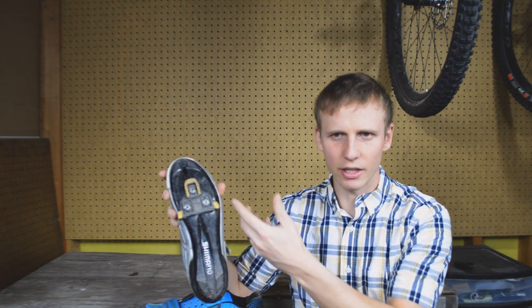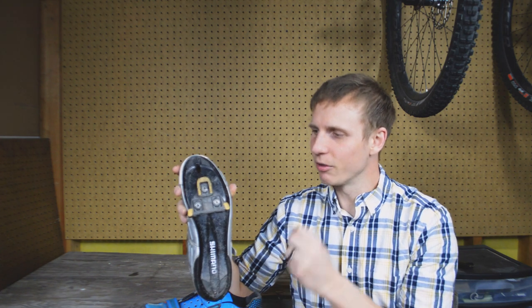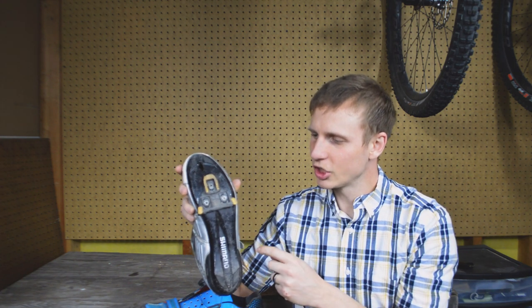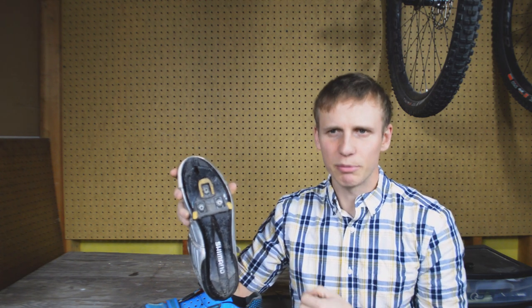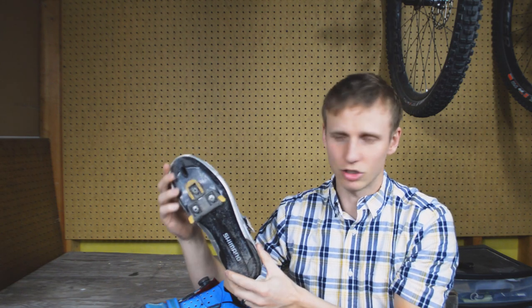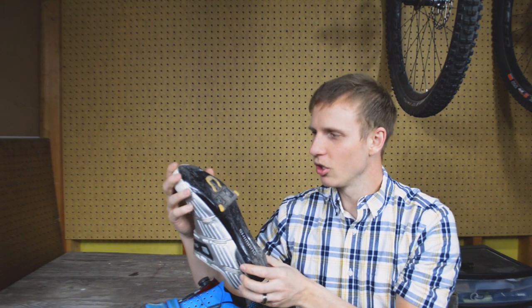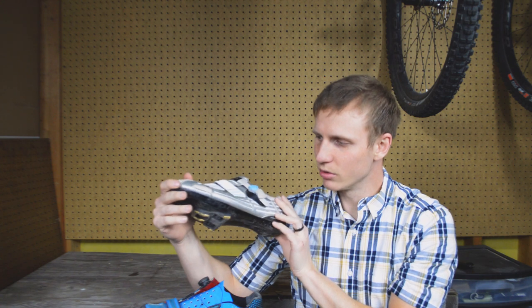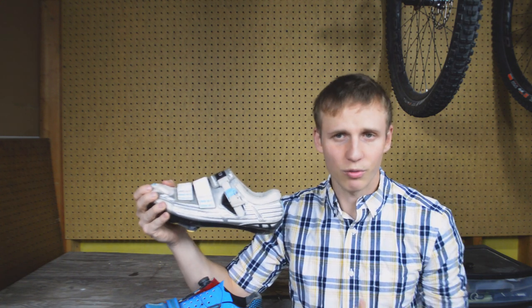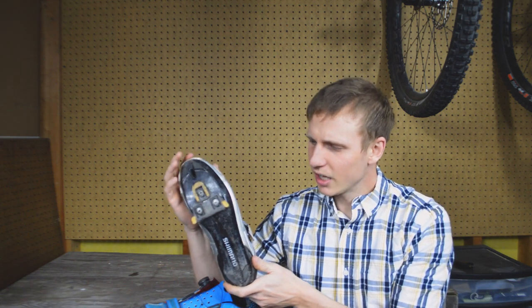The shoe is otherwise slick without the cleat attached. With the cleat attached there are some traction pads on most road cleats, with some variation between road pedal styles — but generally you'll see traction on each corner. That's basically just to keep you from falling on concrete or asphalt. But this cleat sticks out well past any of those traction pads — in fact it sticks out farther than anything else on the shoe — so when you walk on this it's a very prominent part of the shoe.